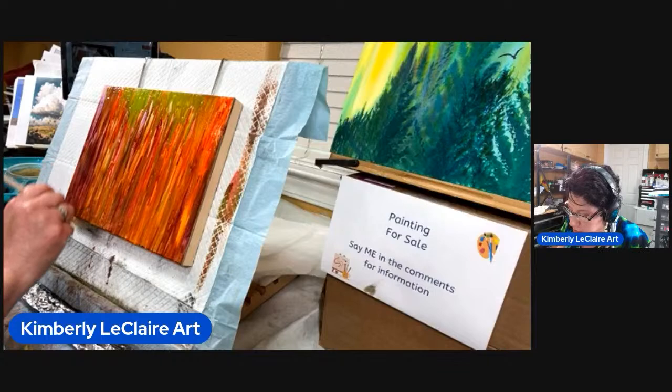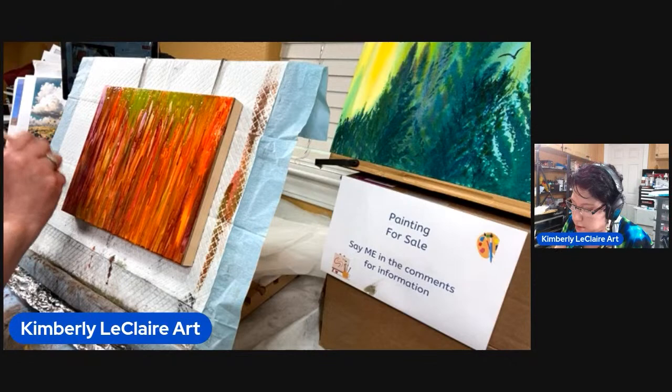I guess why would the fun be if everything came out exactly like you planned? You'd never have happy accidents.